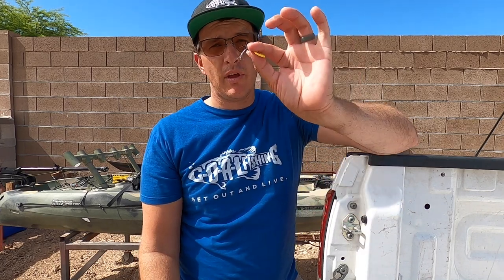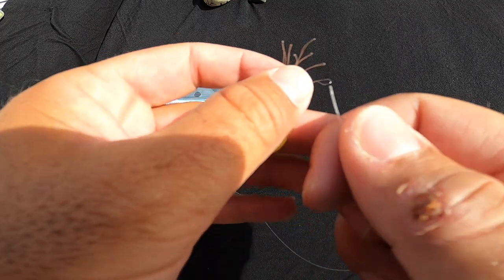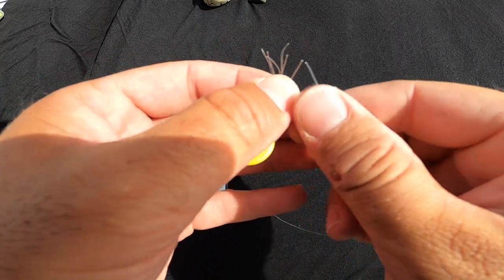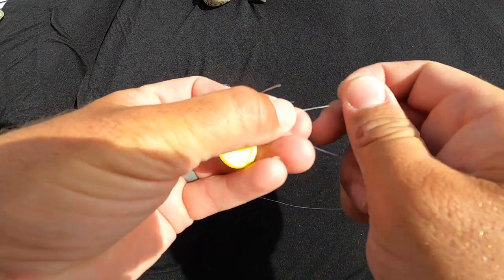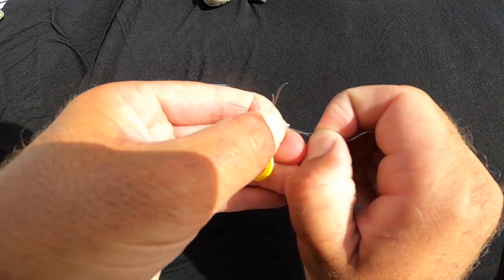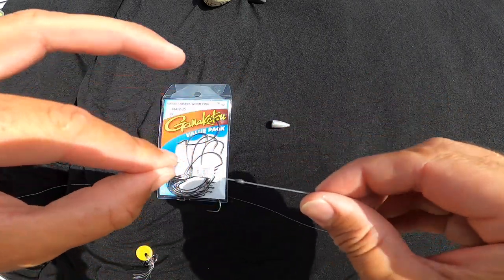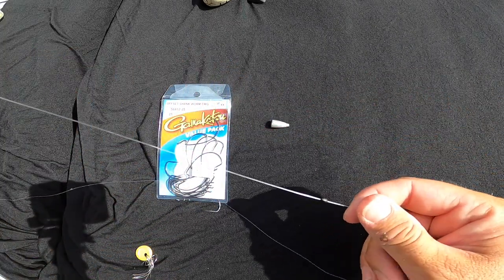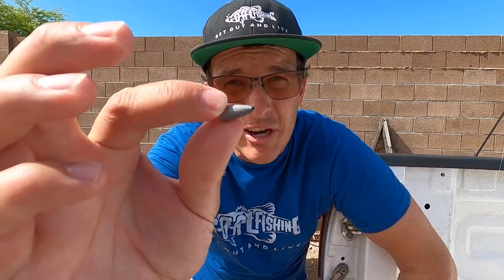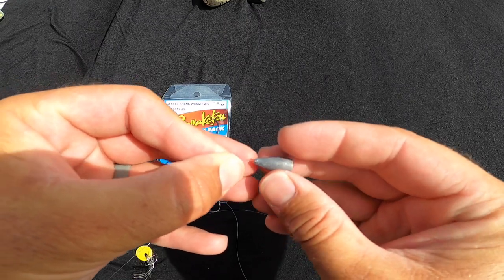You're going to start with your bobber stopper. Take it right through the loop, then pull that bobber stopper right onto your line. Pull it up a little ways to give yourself some room to work because you're going to be tying knots. Then take your bullet weight and thread it right in.